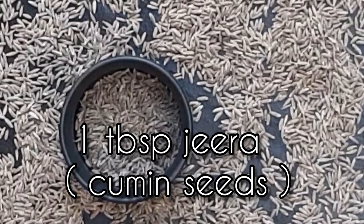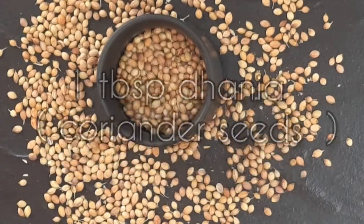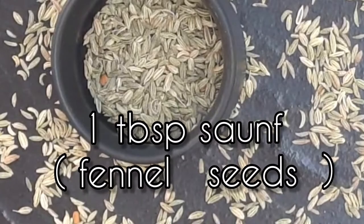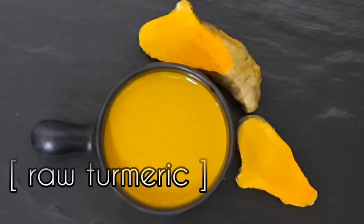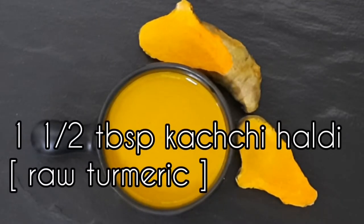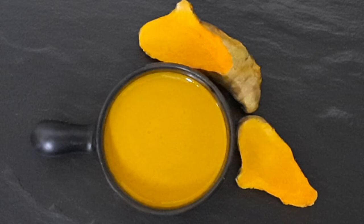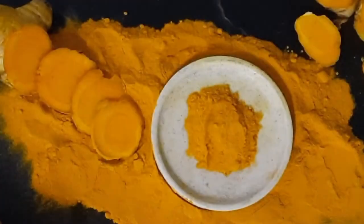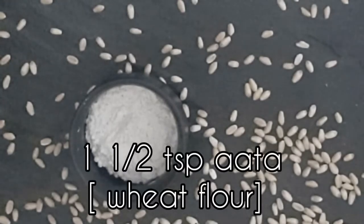Here is what we will require to make this delectable curry our way. We have taken one tablespoon jeera, one tablespoon dhania, one tablespoon saunf, one tej patta, two badi elaichi, five choti elaichi, six laung, and one and a half inch of dal chini. We have also taken one and a half tablespoon of kachi haldi ground to a smooth paste with a little water. If you can't find kachi haldi, you can substitute it with one teaspoon of haldi powder mixed with one and a half teaspoons of water.